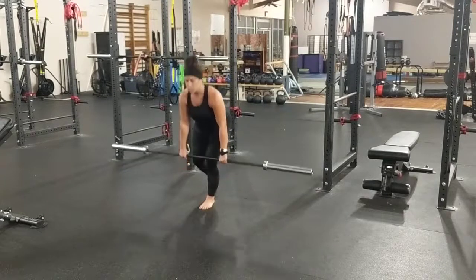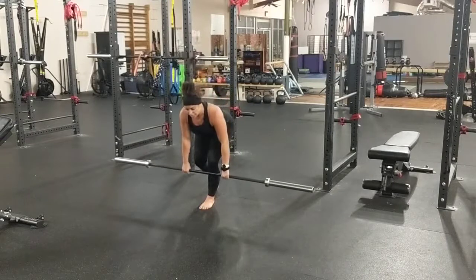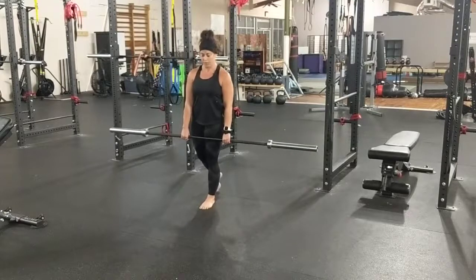Tailbone is still kind of going up to the ceiling on the way down as we are hip hinging down. Driving through the leg on the way up — the back leg is just for balance. Let's go.